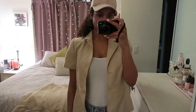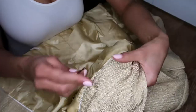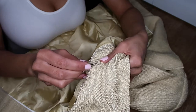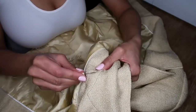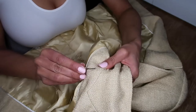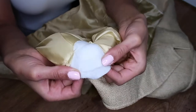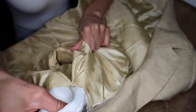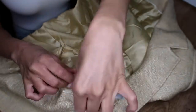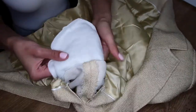First, I start off with the shoulders. I had to get rid of those shoulder pads — they were not for me. Using a seam ripper, I ripped the seam very gently with gentle pressure. Then once I got the padding out, I did the same thing with the seam ripper.